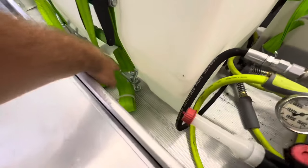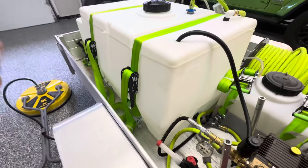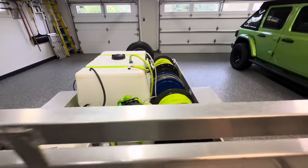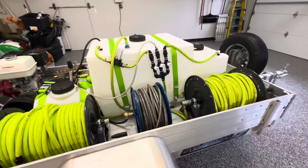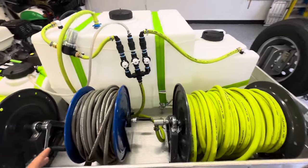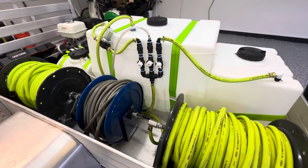I drilled holes for the eyelet bolts and ratchet-strapped it all down, so it's secure and ready to go. If you guys are new here, I've got a lot of other videos on how to build my trailer, how much it all costs, and just about everything you see — I have videos on. So make sure you leave a comment, like this video, subscribe, and I'll see you guys in the next video. Peace.